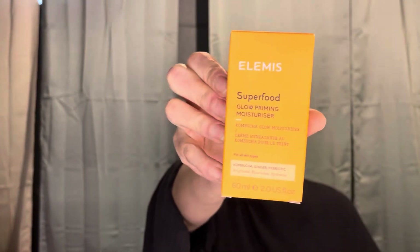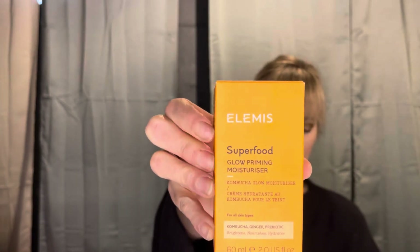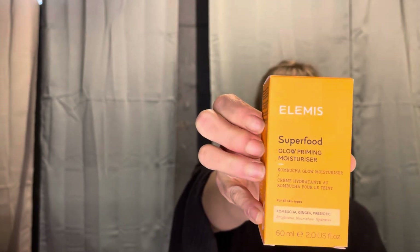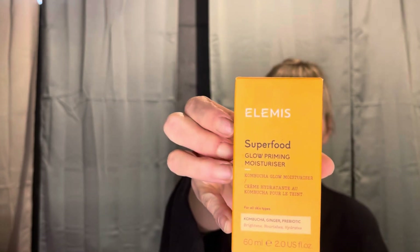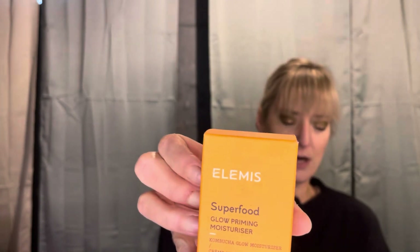Next up is from Elemis - it is the Superfood Glow Priming Moisturizer. Reveal a soft, lit-from-within glow with this illuminating prebiotic moisturizer. The lightweight multi-use formula leaves skin hydrated while blurring the look of imperfections. It can also be used as a primer underneath makeup or applied as a highlighter to enhance skin's radiance. So this is going to be like a luminous type product.